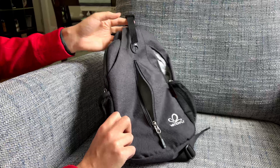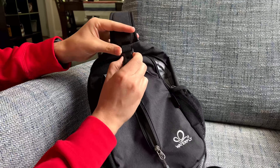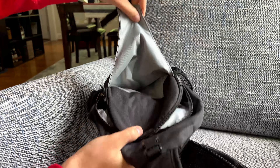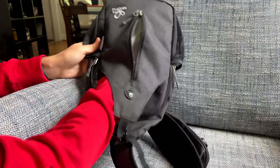On the sides here, it's got these mesh kind of areas. This is for the standard size cup or water bottle. If you have a plastic water bottle, that can definitely go in here.